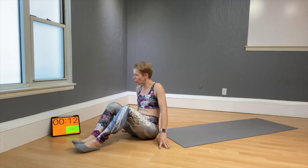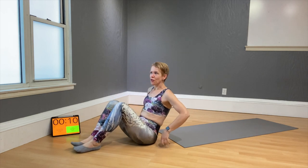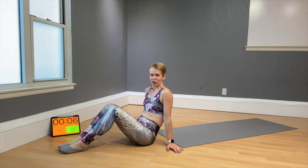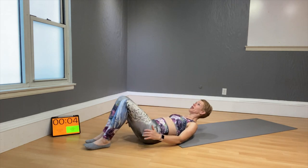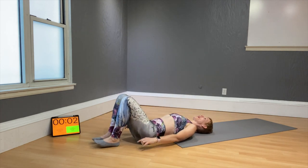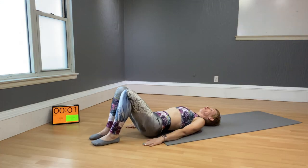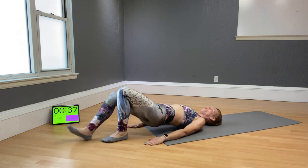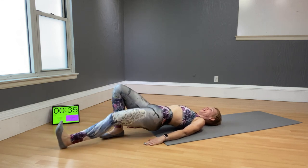The first move is hamstring curls, also known as leg curls. Come down to the floor — I like to be on the mat, but your heels need to be on the floor. Lift your hips and let's start the easy way: bring one leg forward, then the other. Keep the hips up.